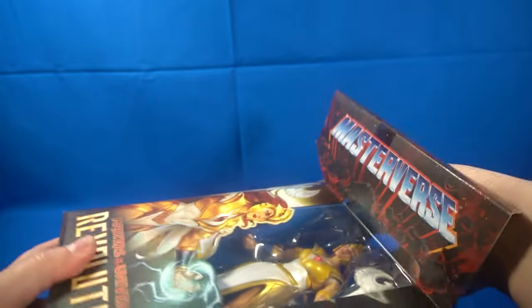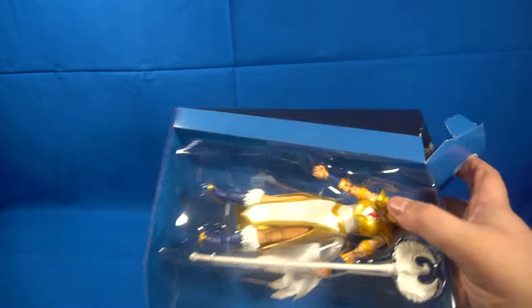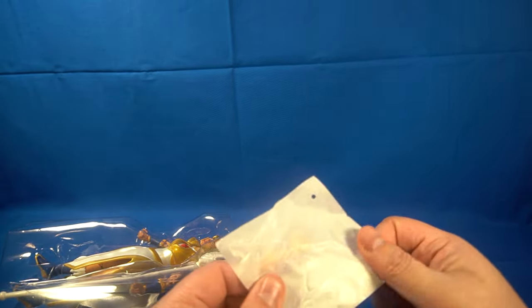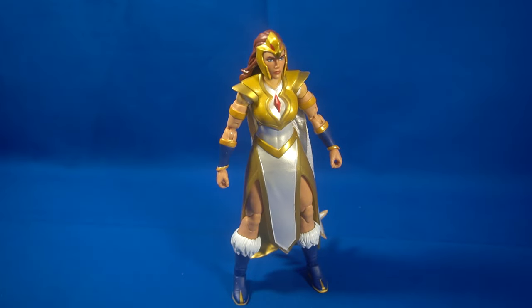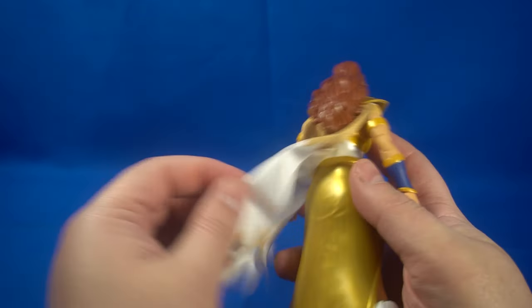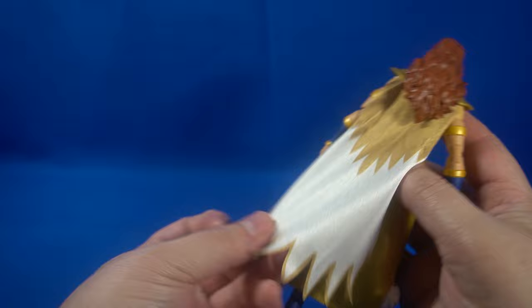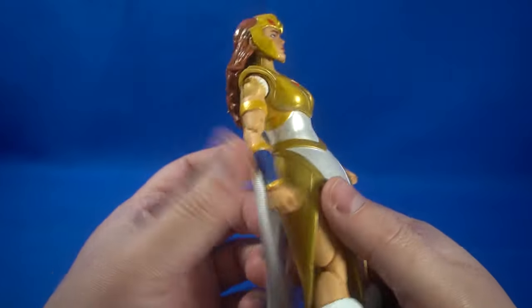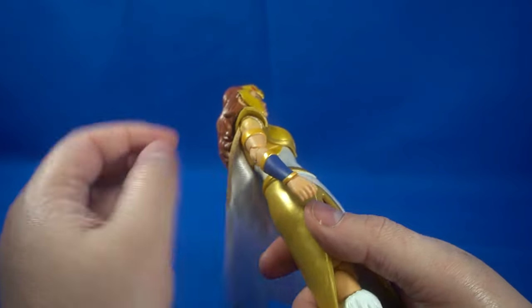Let's get her out of the box and see how easily she comes out, because a lot of times these figures don't come out the greatest. Alright, so we've got Sorcerer Teela here, and I'm going to say this right off the bat — I'm super impressed. The cloth cape was unexpected; I expected plastic.